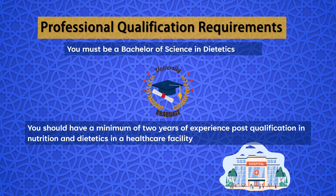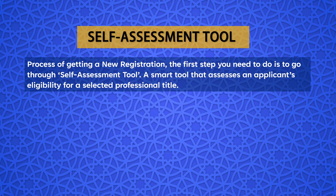As per the Unified Healthcare Professional Qualification Requirements (PQR), to work in a DHA-licensed healthcare facility, you must have a Bachelor of Science in Dietetics and a minimum of two years of post-qualification experience in nutrition and dietetics in a healthcare facility. The PQR provides a base for the authorities to assess credentials and relevant documents submitted by applicants, in accordance with UAE federal laws and benchmarked with international best practices. Dieticians opting to be licensed in the UAE should not have an interruption of clinical practice exceeding two years.